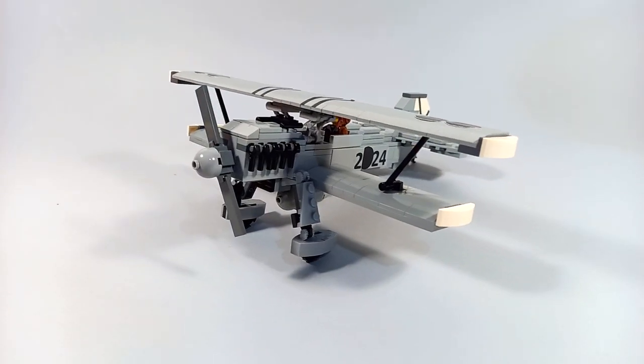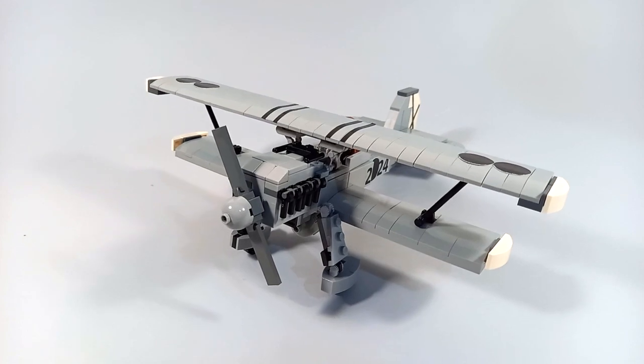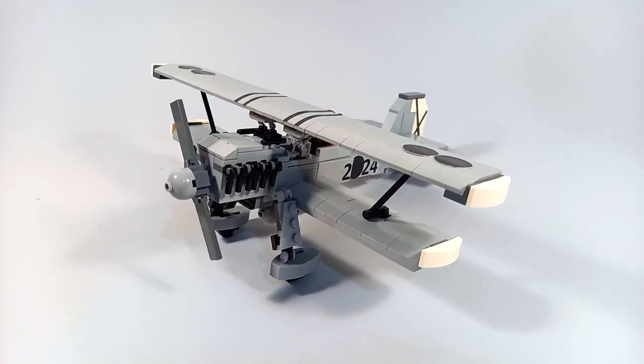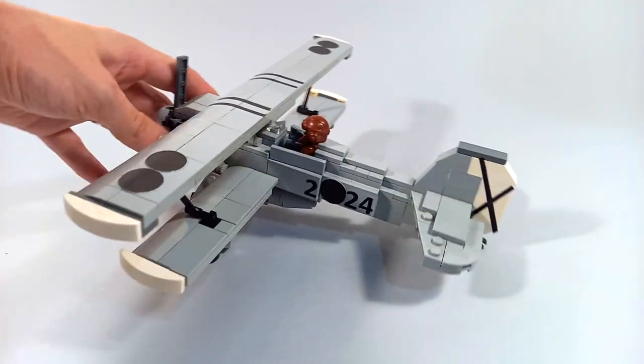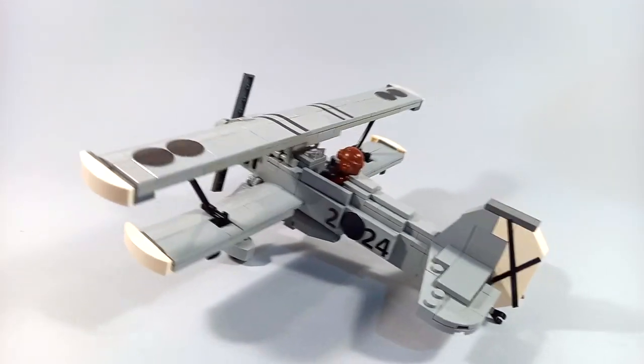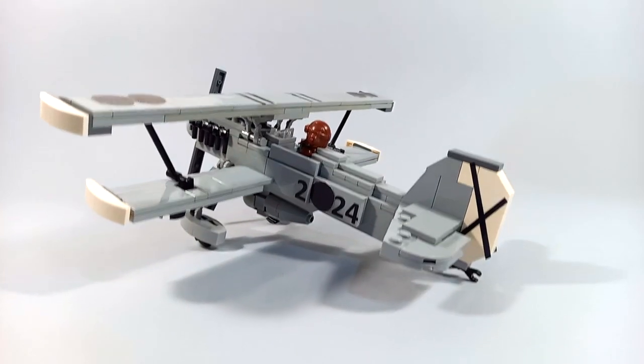Last on the list we have the Heinkel HA-51, which was supplied by the Germans to the nationalists at the start of the war. This biplane was used by the Condor Legion. We can see that this model features the external fuel tank under the fuselage.